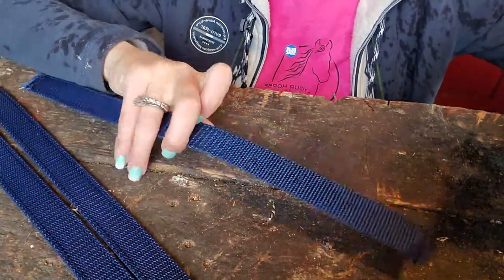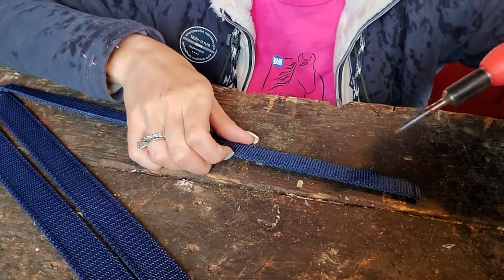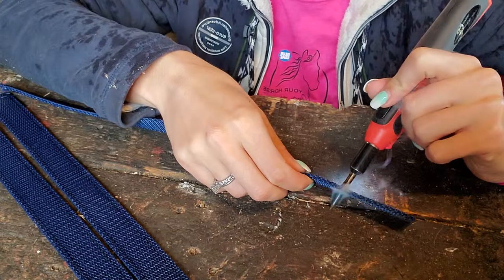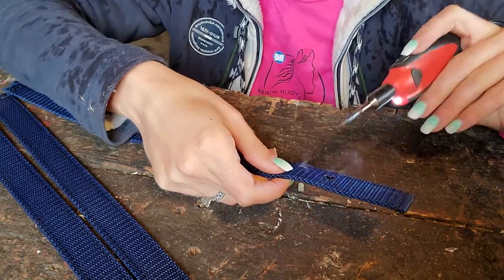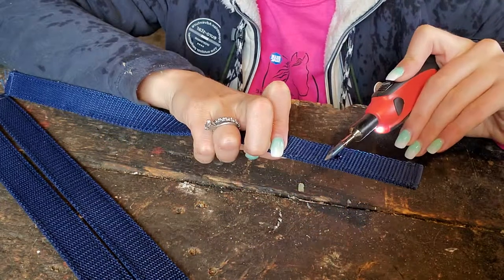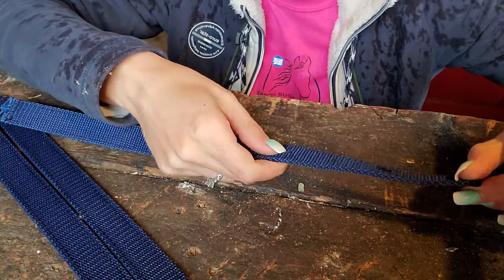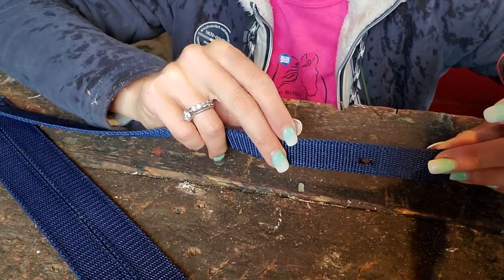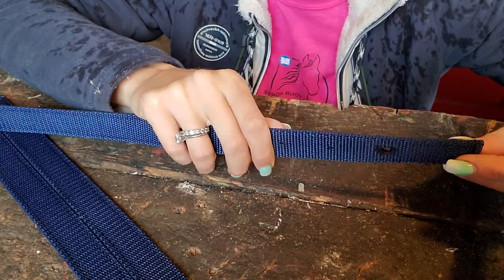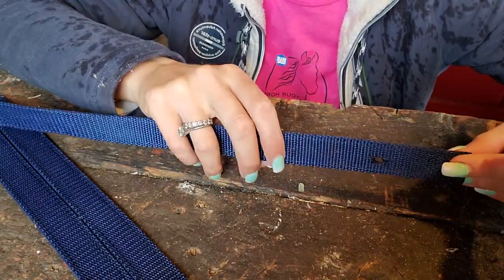Like I said, I've already marked the holes where I want them to go. Then I put that in there and I gently press. All the webbing that we use is heavy duty polypropylene webbing. Since it's a front closure, I want those to be pretty thick and tight.